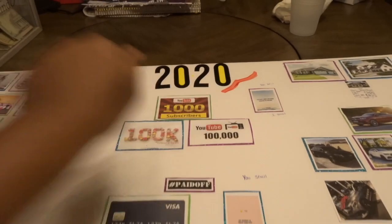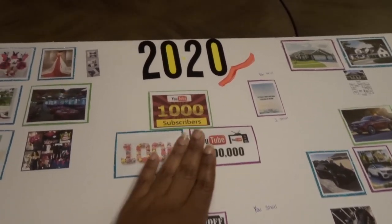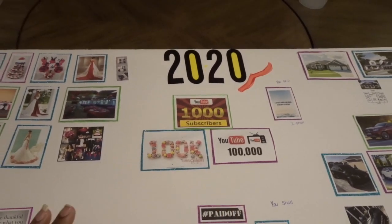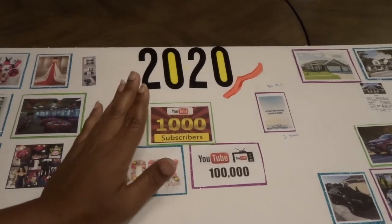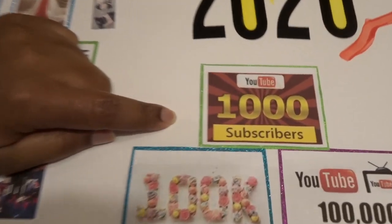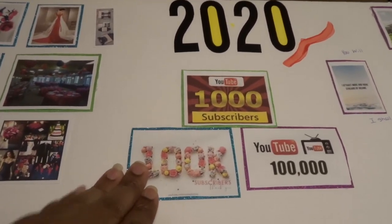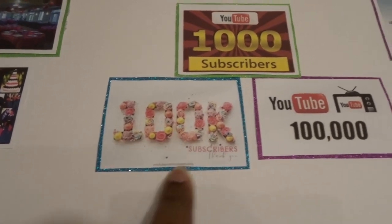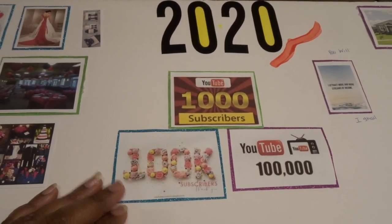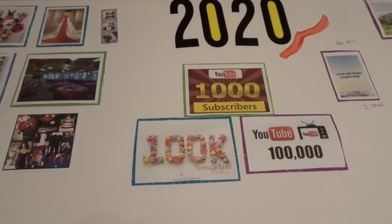Okay so as you can see I got your 2020 up here. I started my YouTube channel, so I decided I would put the things that go according to my YouTube channel. As of right now I have about nine subscribers, so before 2020 is out I want to get a thousand subscribers. Moving forward in 2021 I'm trying to get to 100K subscribers — that's my focus right now, getting this YouTube off the ground and running, getting those views and subscriber count up.